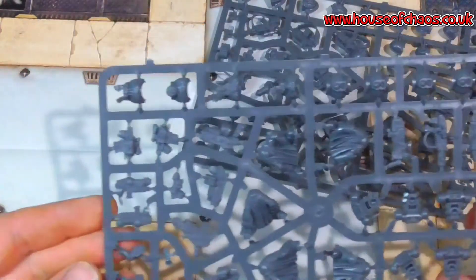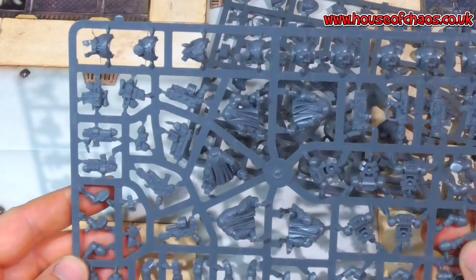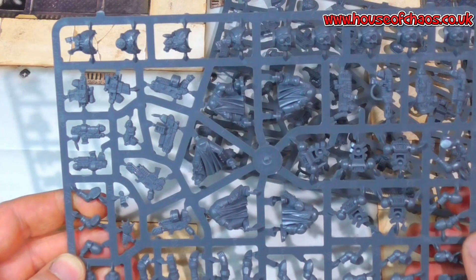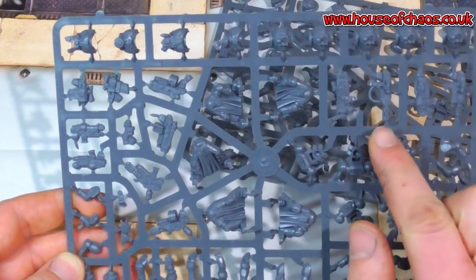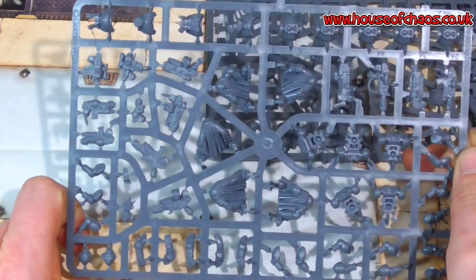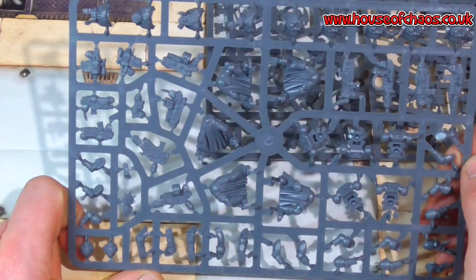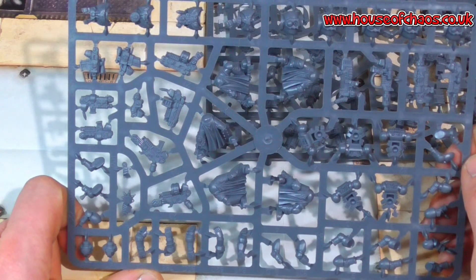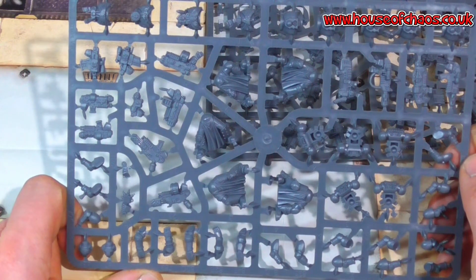That's pretty nice for a five-man unit. You've also got your standard weapons — or rather standard special weapons: plasma gun, melta gun. You don't just have to have combi weapons. But for the same amount of points at the moment, I'm not sure why you wouldn't take the combi variant for this unit, unless they FAQ it or change it in some way. But there are so many different options in this kit — I do love it.